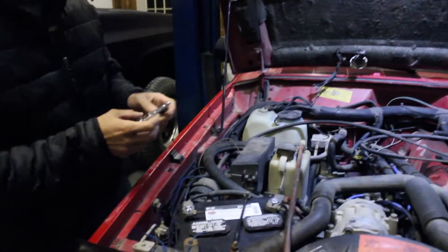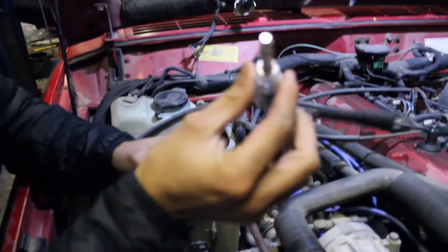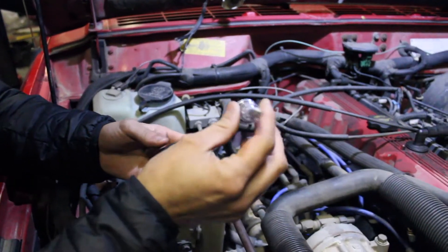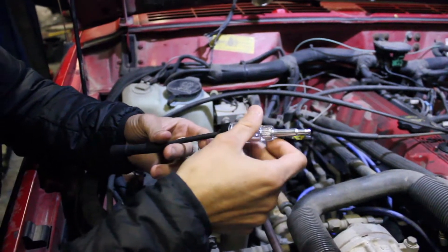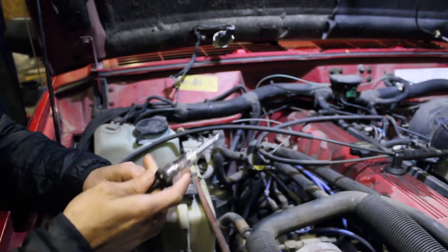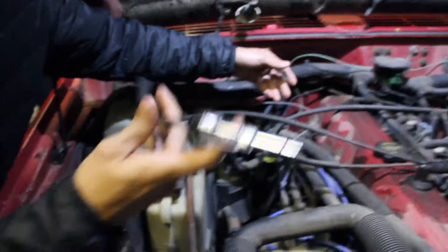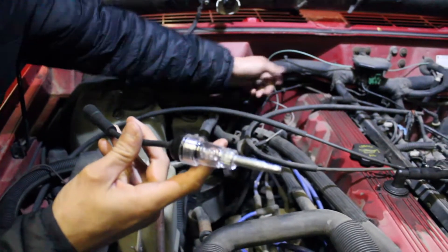I'm suspecting it's a crankshaft position sensor, but I don't know yet. I've got this nifty little spark light tester. Traditionally I used to just use a screwdriver and hold it close to the block to check for spark, but this is safer — it's three bucks from Harbor Freight. All we've got to do is put this in between one of the spark plug wires.